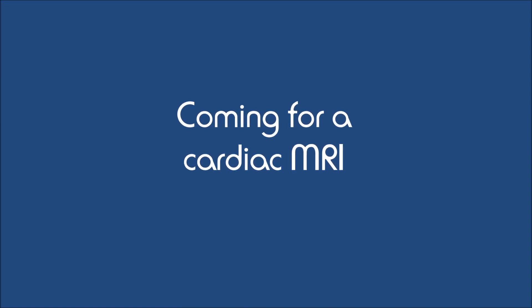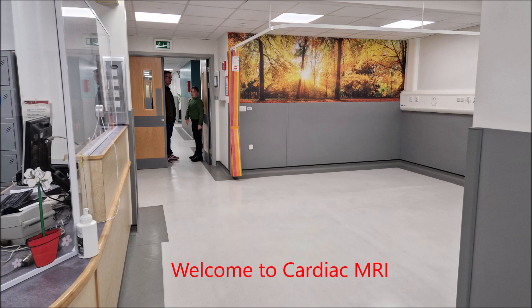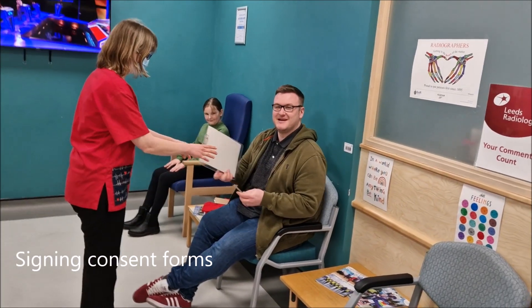Hi, this is Dr. Malenka and I'm going to talk you through about coming for cardiac MRI. First of all, your mummy or daddy needs to fill in a safety form to make sure you're safe to go into the MRI scanner.